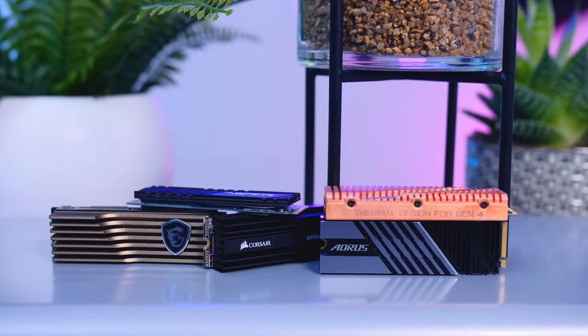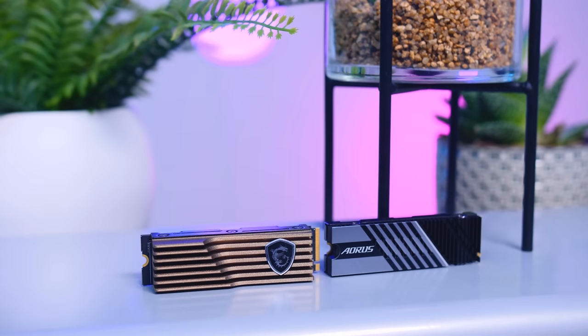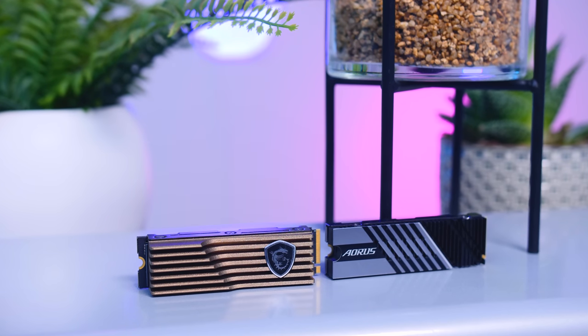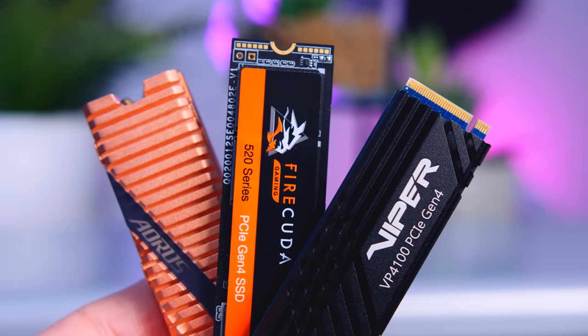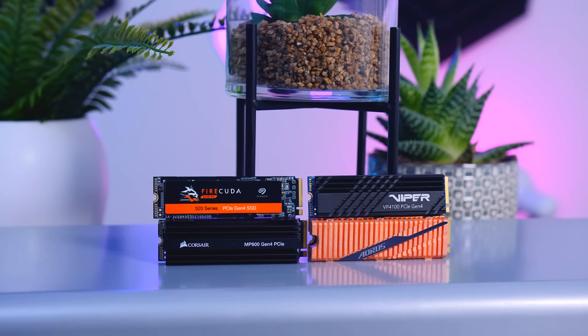The next category is drives that fall in between. Unlike peripherals or monitors, there's not much subjectivity with SSDs — they either perform really well, have a great price, or both. The MSI M480 and Aorus 7000s perform really great, right on the heels of the top performers, but their currently high price keeps them from being a clear recommendation. The FireCuda 520, regular Aorus drive, and Patriot Viper could all make sense if their prices drop in the future.